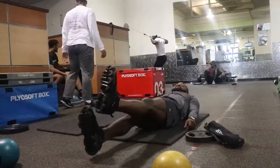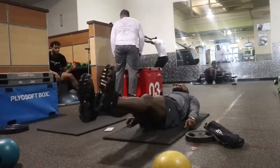Alright guys, so we're basically going to set it to 25. This is the extra frame for you guys.